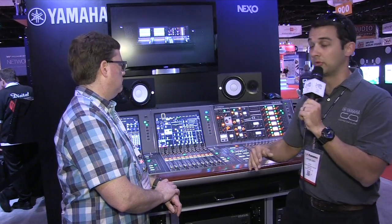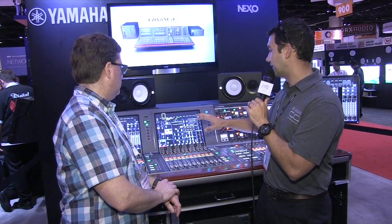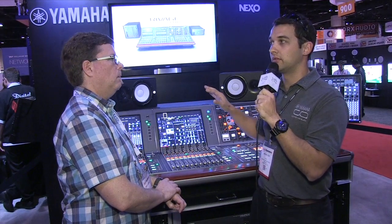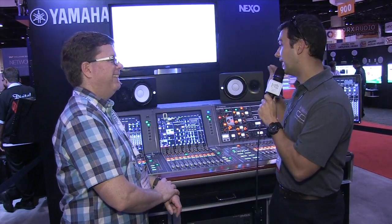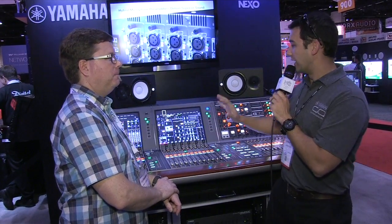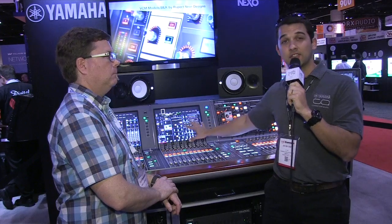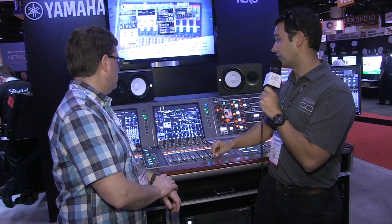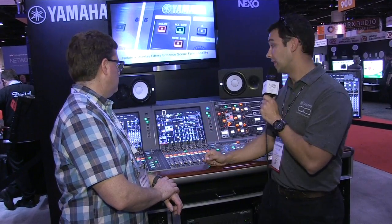Moving on to the plugin system: we have 384 instances of plugins and over 40 different plugin types available on the console. Each channel has two inserts, and each insert can have four different plugins in series, so up to eight plugins total per channel.